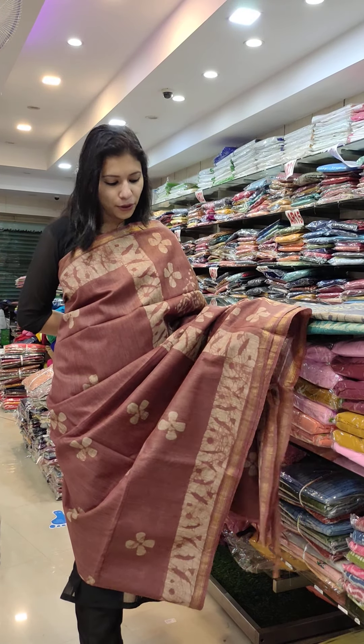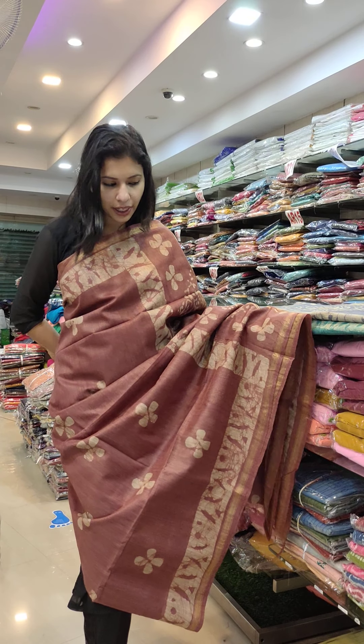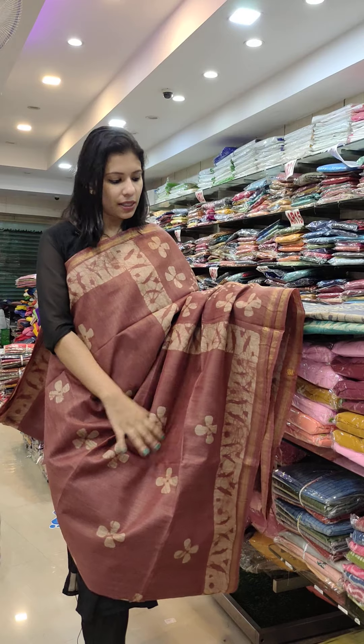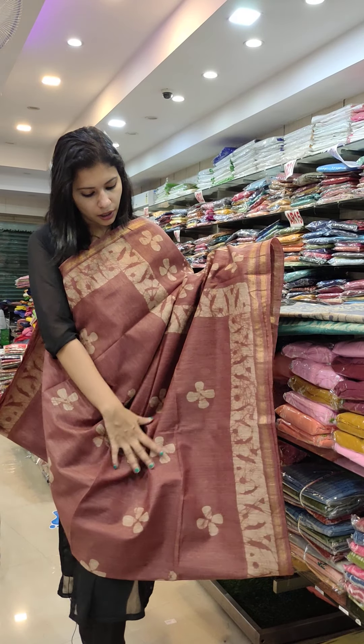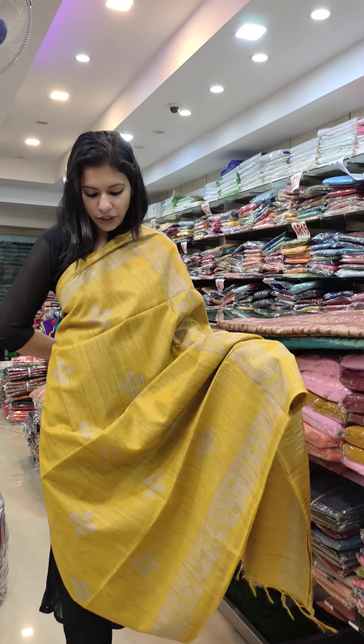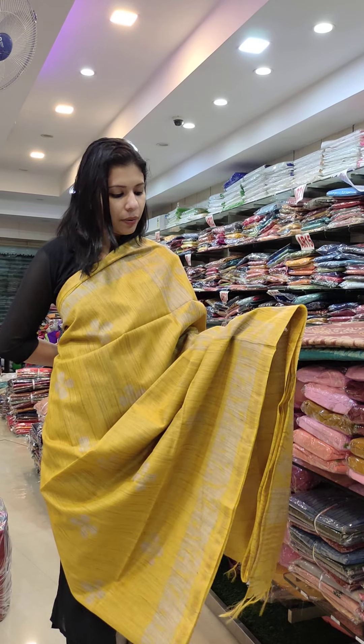In the third one, there is a trendy brown shade. There is a different pattern of different prints — all the same. The Semi Tassar fabric. In the fourth one, there is a nice mustard yellow shade in the Semi Tassar fabric.